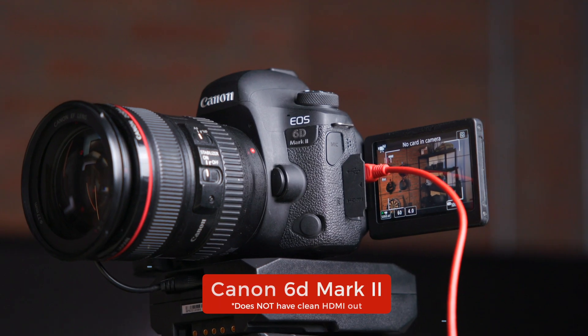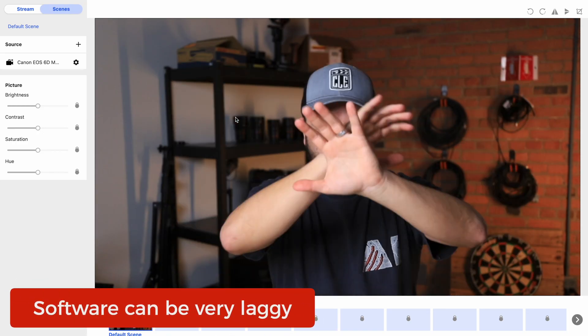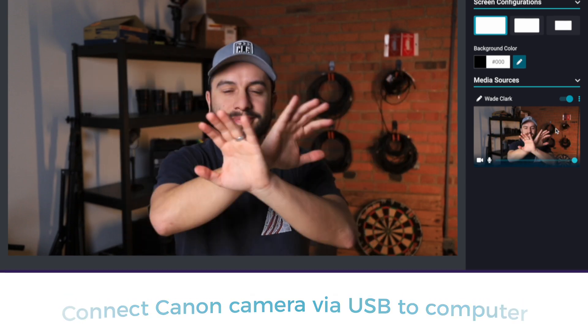In this example, I'll hook up our Canon 60D Mark II, which doesn't have a clean HDMI output. Once you hook it up via USB to your computer and download the software, you should see that you have a connection. I have noticed that the software is a little laggy, but once you hook it up to OBS, Producer, or Zoom, it works great. Just make sure to keep the EOS webcam utility open while you're using it.